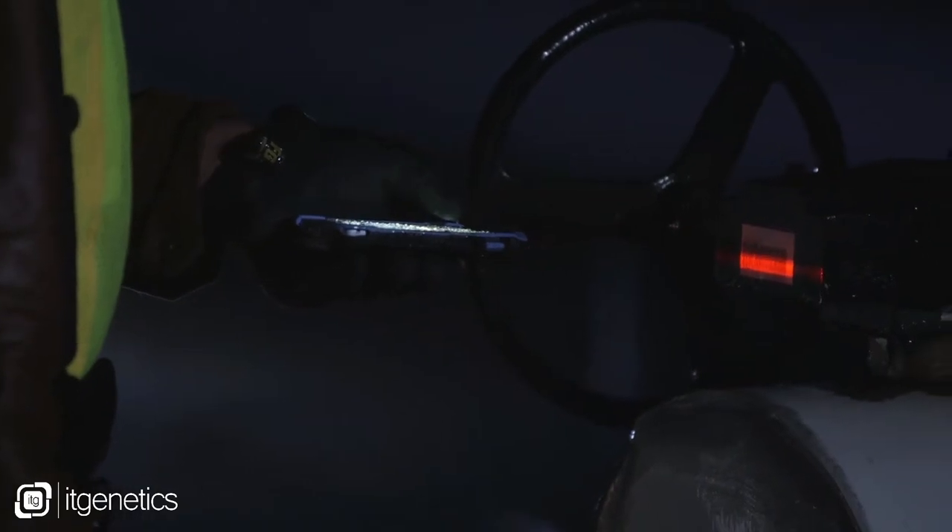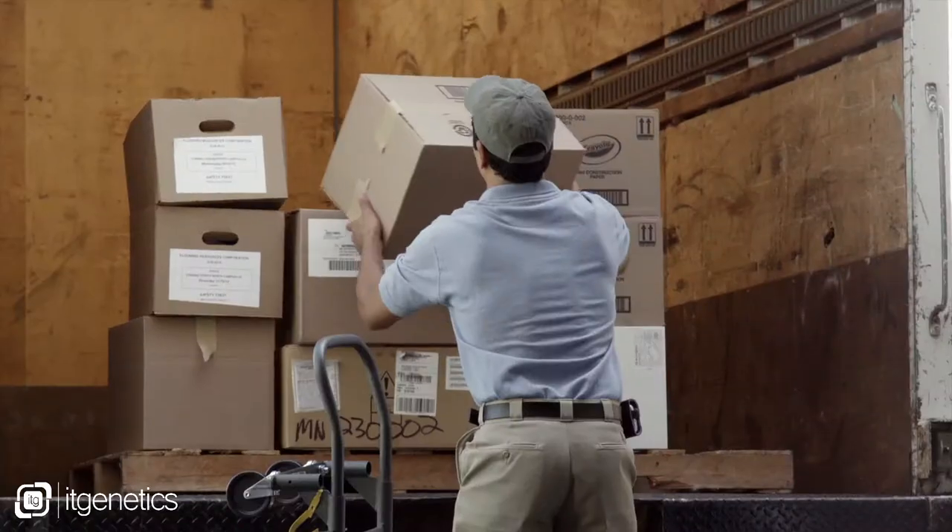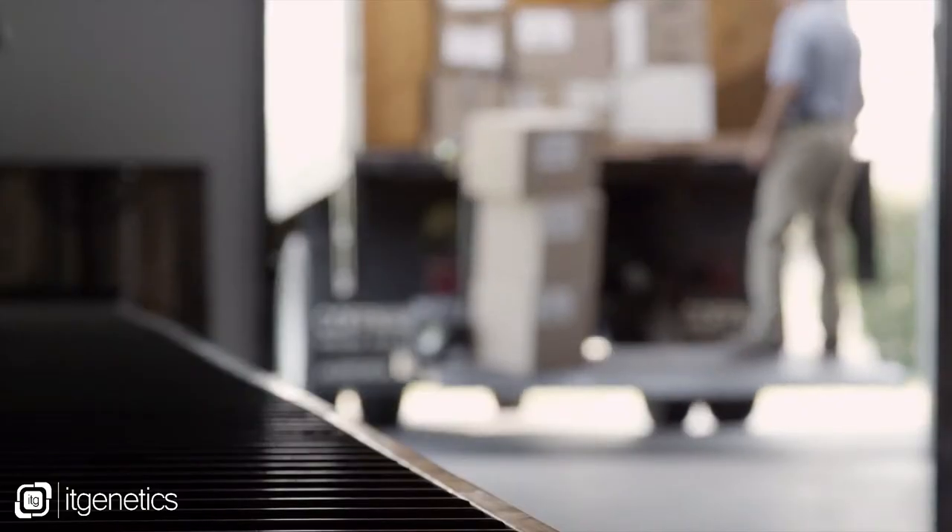Users can aim at a barcode very simply and then look at the screen while they're working with it. In a device like this, you might need to have a much higher capacity battery, so that's why we put the 4,400 milliamp battery in there.